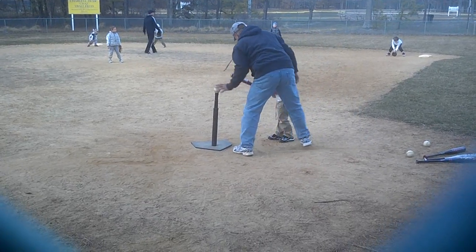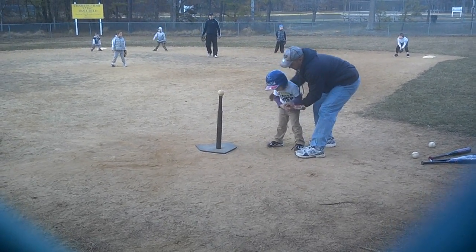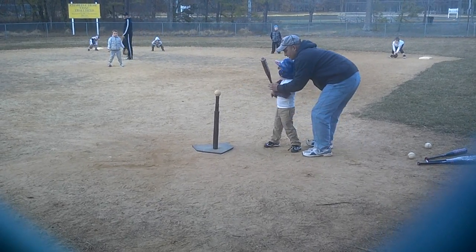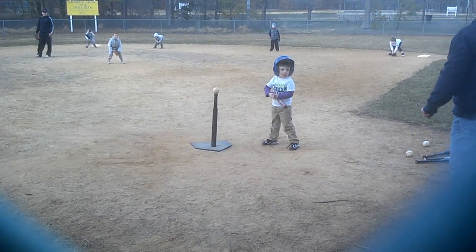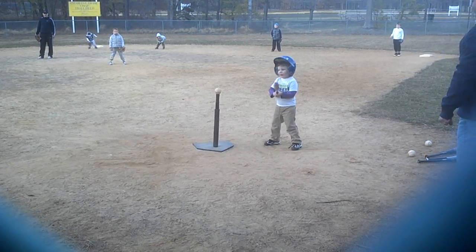All right, you ready? Yeah. All right, you ready? Who are you throwing it to? Logan, okay. Right there. Logan, you ready? All right, now you're going to run all the bases, right? All right, buddy. Good. All right, keep your hands together. Whenever you're ready, go ahead. I'm ready. Okay, hit the ball then. I'm ready.